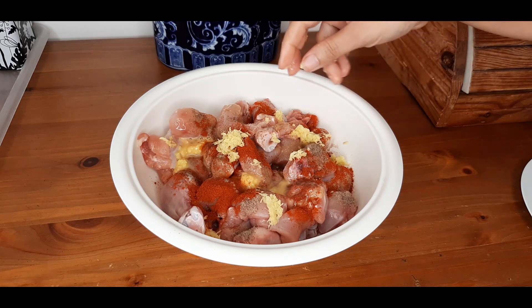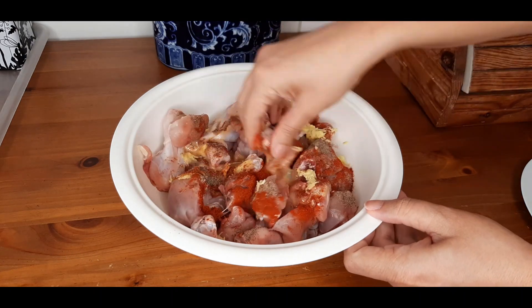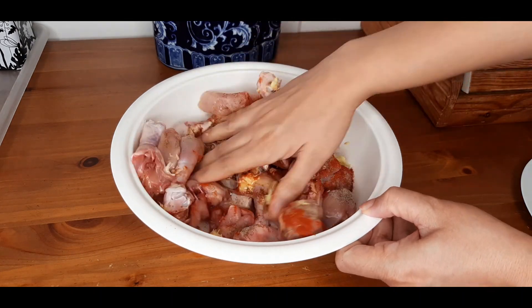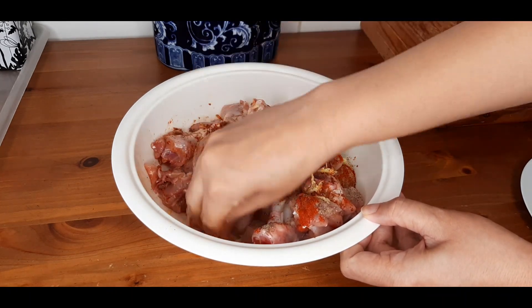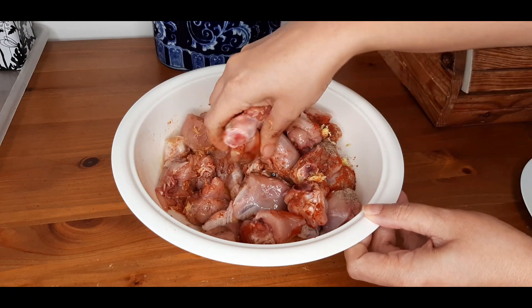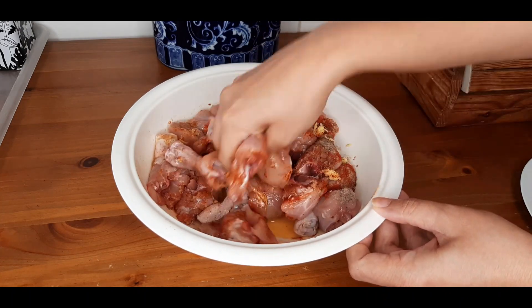I'm going to use my hands to mix it up well. We will leave this for marination for around one hour. For best results, you can marinate this and keep it overnight.